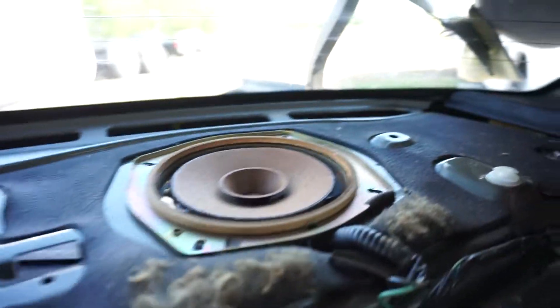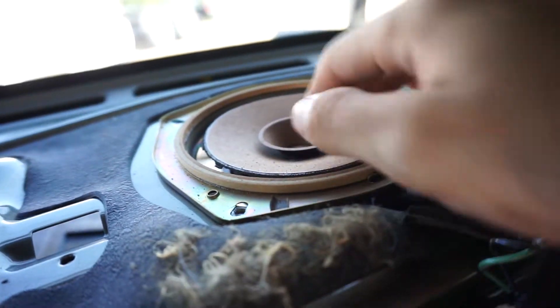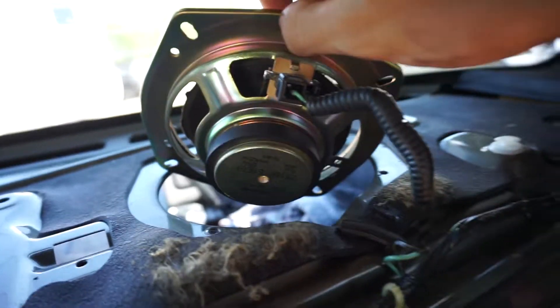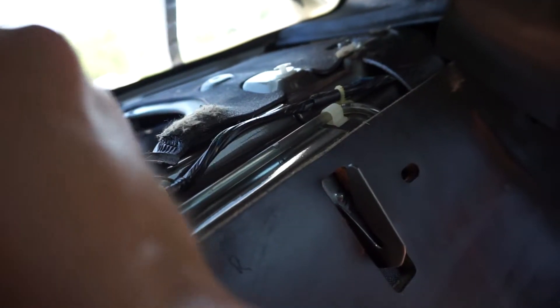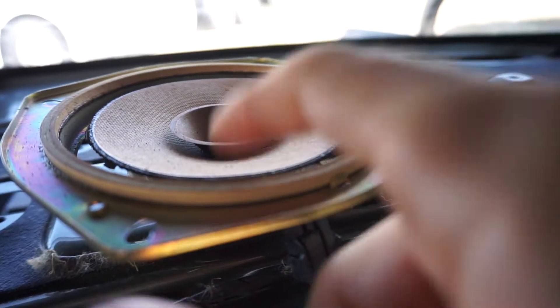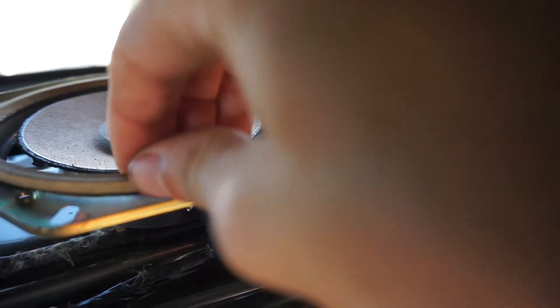I already got one speaker already undone, as you can probably tell. Oh, that is horrible — and the fronts were exactly like that as well. They were just like that and it sucked really, really bad. So that's why you could probably hear the real distortion and stuff like that, because it didn't have any rim, basically. So we're going to take that off — just look at that. That's crappy.